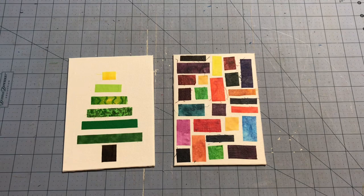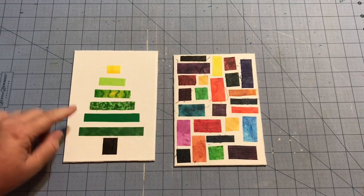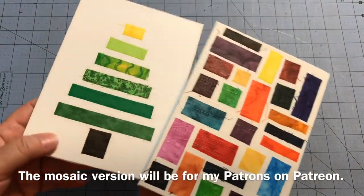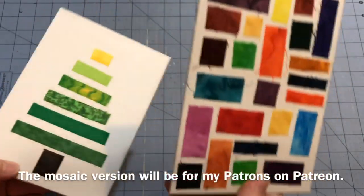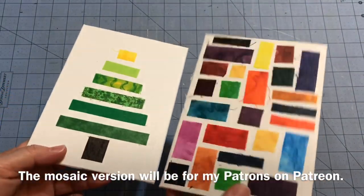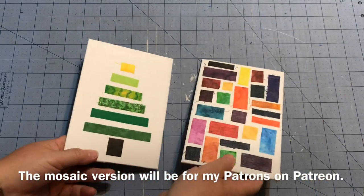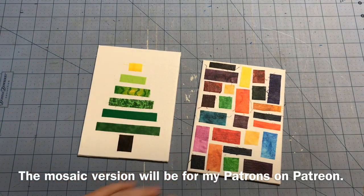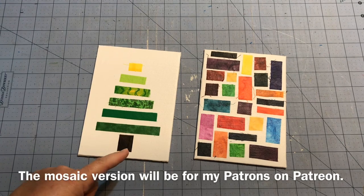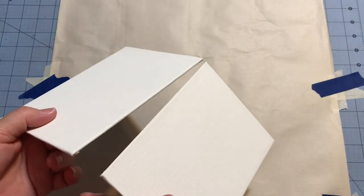Hey guys, it's Robin from RS Island Crafts, and welcome to my craft room. Today we are going to play with fabric, but we are not going to use a sewing machine. I thought we'd do another little scrap project with little scraps. These canvases are five by seven — I picked them up at the Dollar Tree. They were a dollar for a set of two, so that was a really good deal, and I went digging through my bins and got some different fabric scraps.